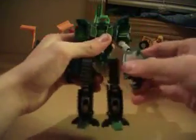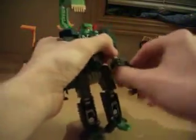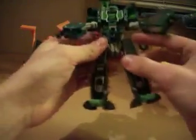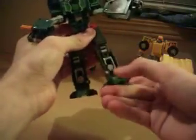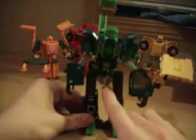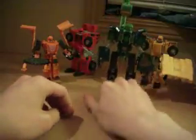Articulation for Grimlock: his head goes all the way around, arms can go forward and back, they're on ball joints so they can bend and rotate, then there's a hinge joint, and of course the claws are hinged. Legs can go forward and back, they can kind of go in and out though it's a little awkward looking. He's a little awkward, but that's okay. This is my only gripe with this figure, and it's the only one of this set I actually have a problem with.